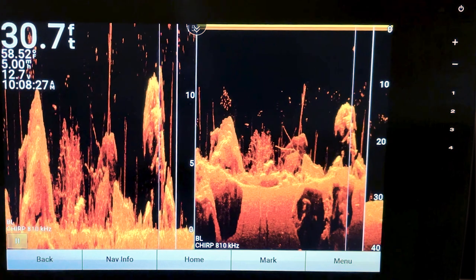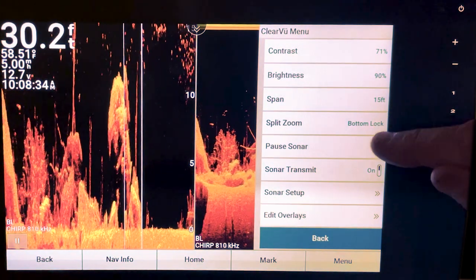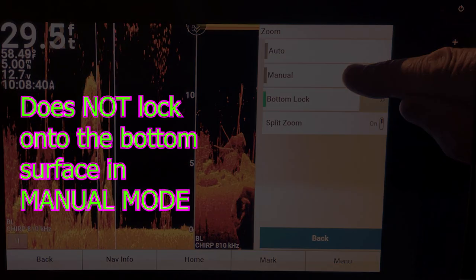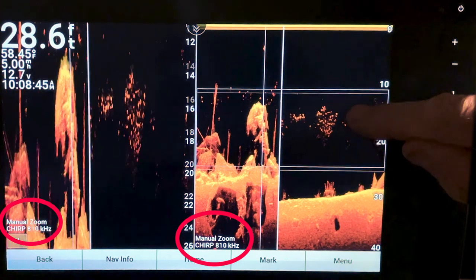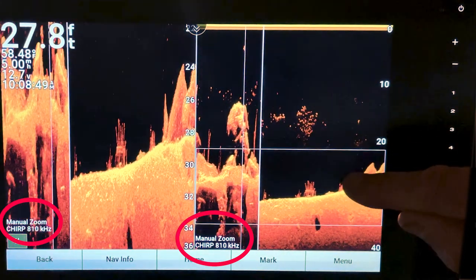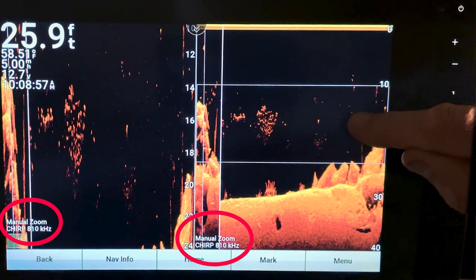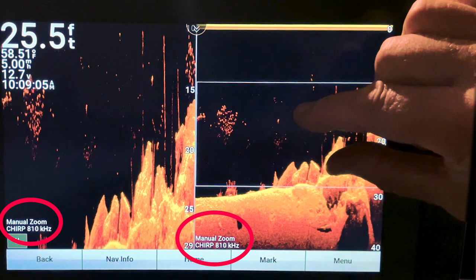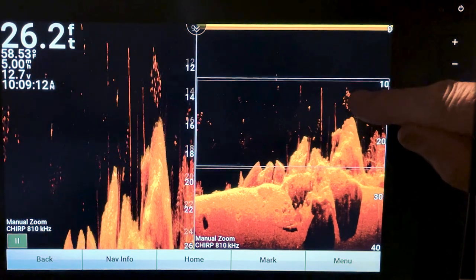Hit Play again. If you want a little more control, go to Menu, go back to your Split Zoom, and you can select Manual. From there you can move the zoom around with your finger and also adjust the span with your fingers. That's not a bad option either.